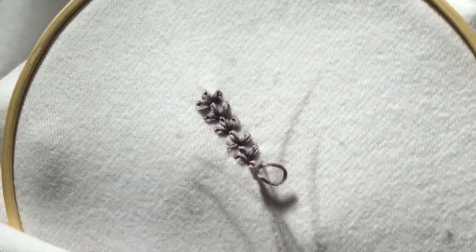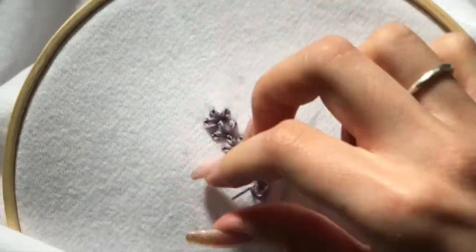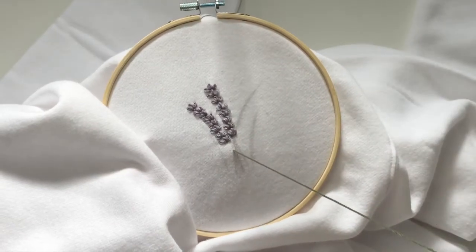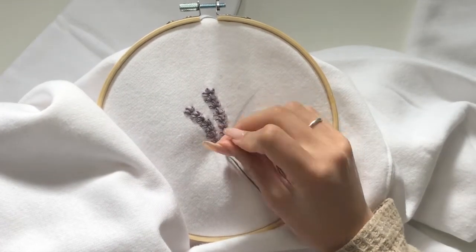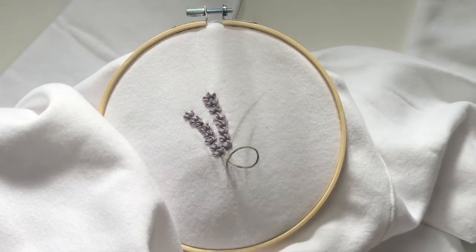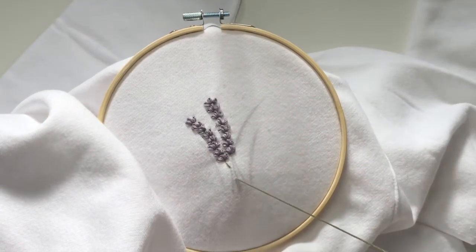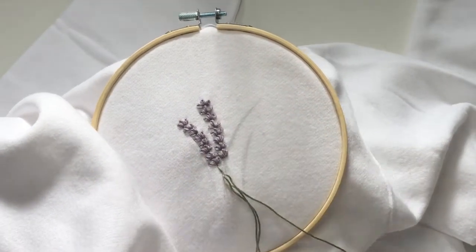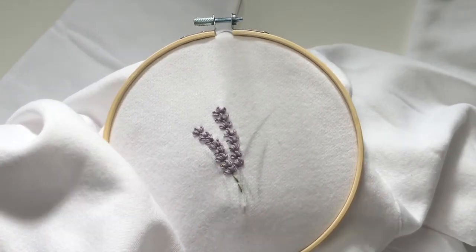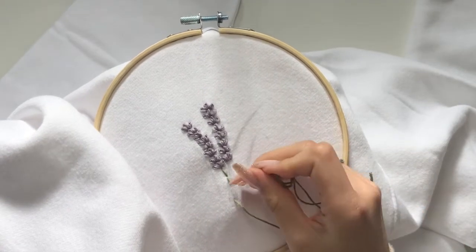For the stem I used a basic stitch — you can pretty much see what I'm doing here. I pull out the needle around two centimeters out, then complete the stitch at the base of the flower. I do the same for the next stitch: two centimeters out, then close the stitch where it meets the last stitch. I kept going until the very end of my stem and repeated that to create an effect that makes it look like a bunch of flowers, not three separate floating flowers.